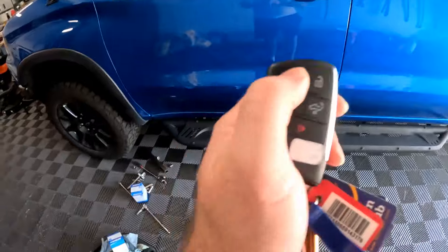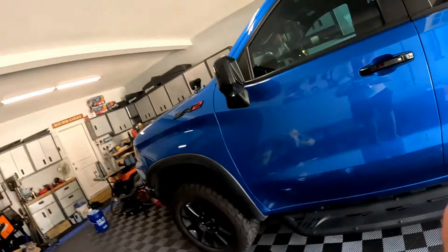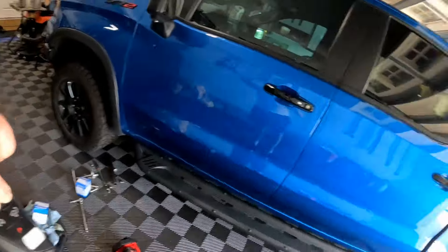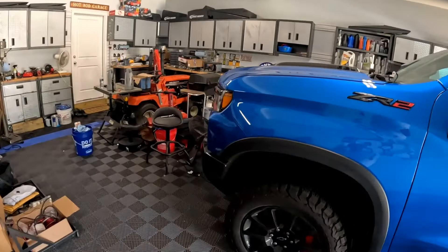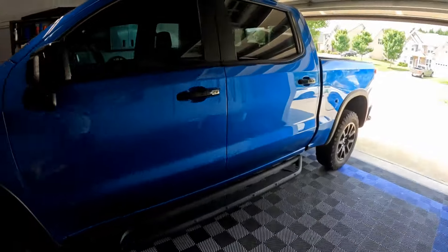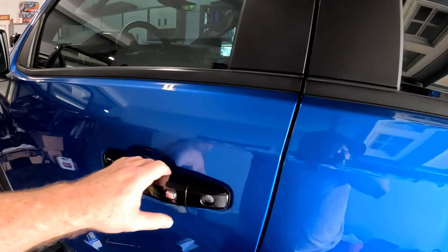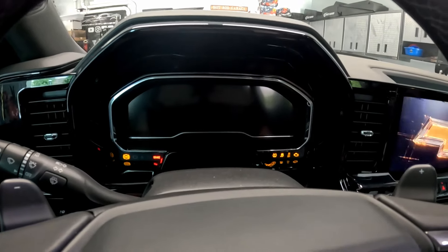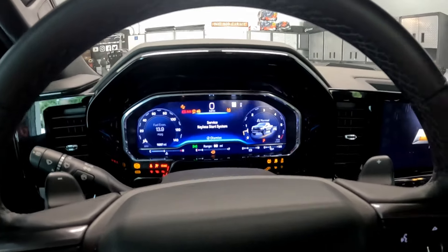Still trying to figure out the service key fob thing. I'm going to show you what the other guy did — hit the lock and unlock button for about three seconds. You can see the front of the truck flash. Still not working though. Starting the truck still shows the 'Service Keyless Start' error. I don't know if it's something with the wireless charging pad install or something else — I need a bit more research.